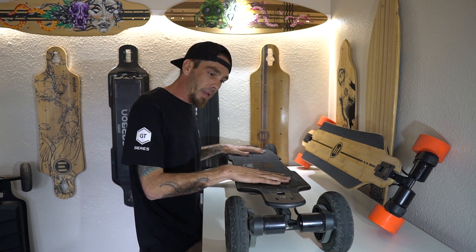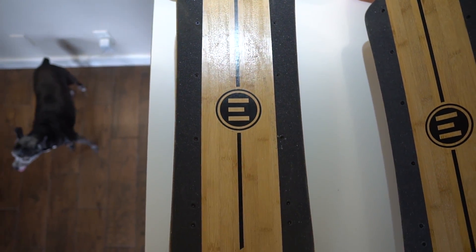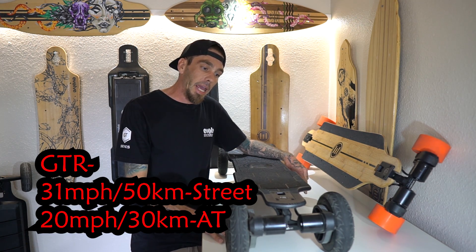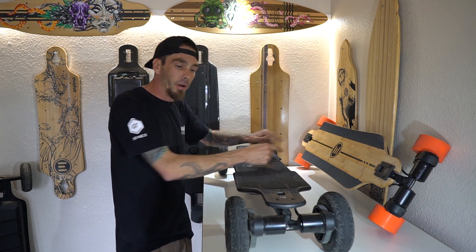Today we are going to talk about the new Evolve boards — the Carbon GTR and the Bamboo GTR. I'm going to go over a little overview of all the new features for both boards. First I'm going to start off with the Carbon and then we're going to take it apart, and then we're going to go to the Bamboo and take that apart.